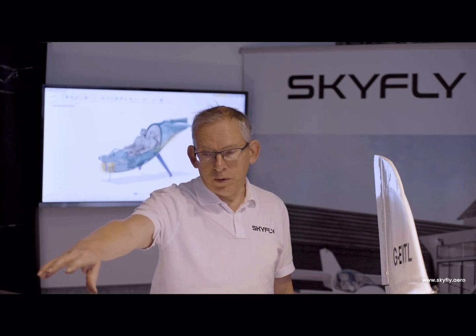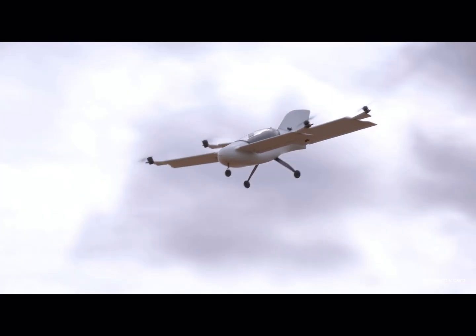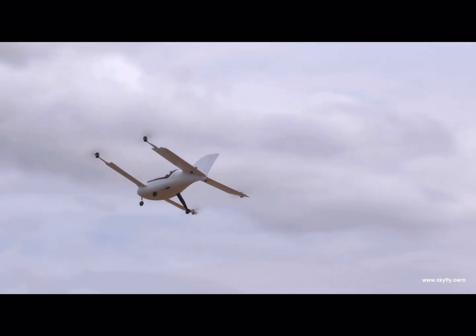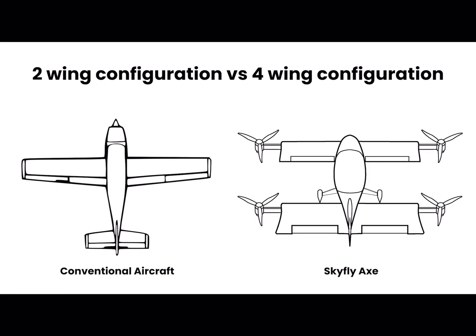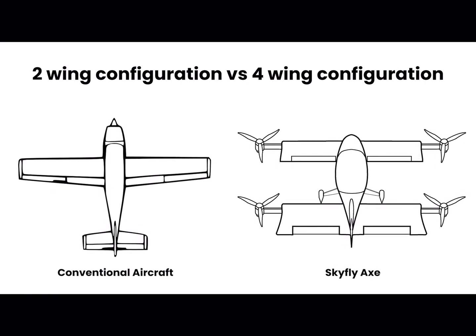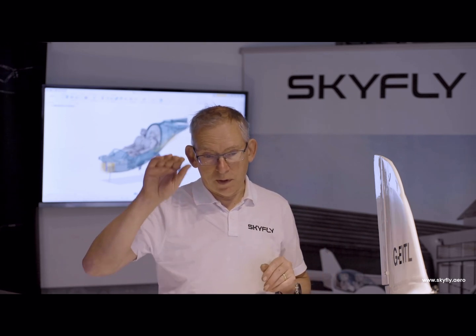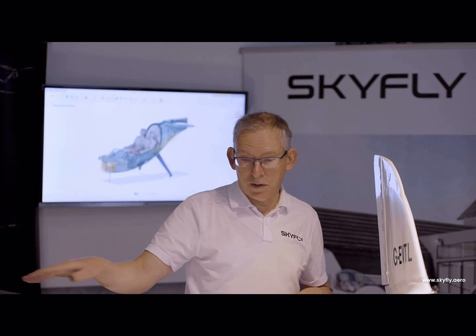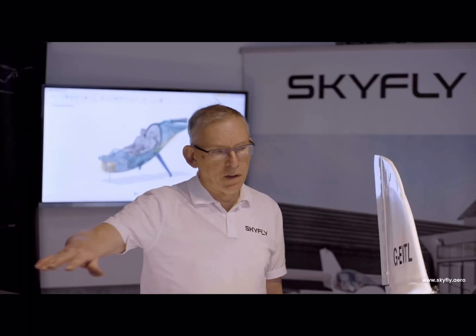In order to create a stable aerodynamic layout, you need the front wing to be working at a higher lift coefficient — doing more work than the rear wing. With a canard layout, that means that as you approach a high angle of attack, the foreplane stalls first, it loses lift, the nose drops, and then the aircraft gains speed again. The angle of attack reduces, so the main wing never stalls.